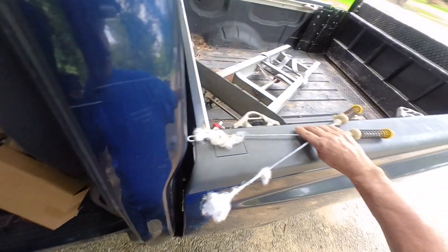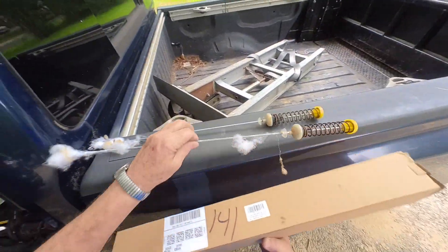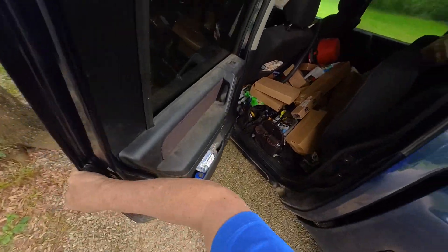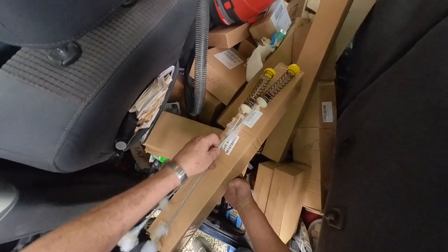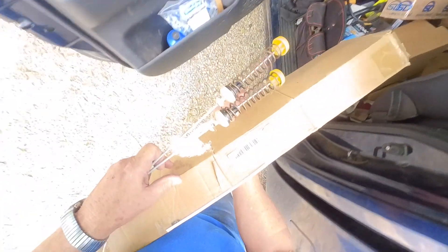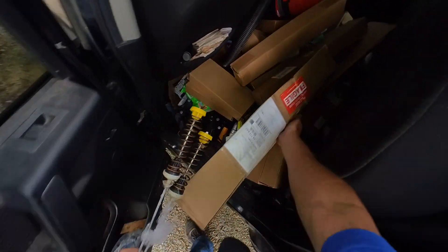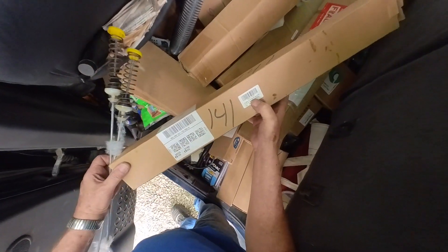If you can keep a clean service truck, you're doing better than me. That's my rods — 45's. Let me check to make sure. That's a good box. 48's — that needs 45's. This might be 45's. Nope, they're not. 45's.